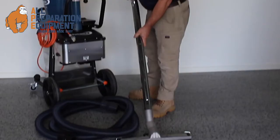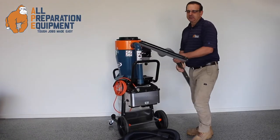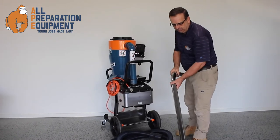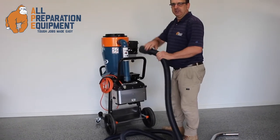It has a powerful floor head — cast aluminium with squeegee rubbers for maximum suction. 50 millimetre wand and hose to maximise air flow, with a 5 metre flexible hose.